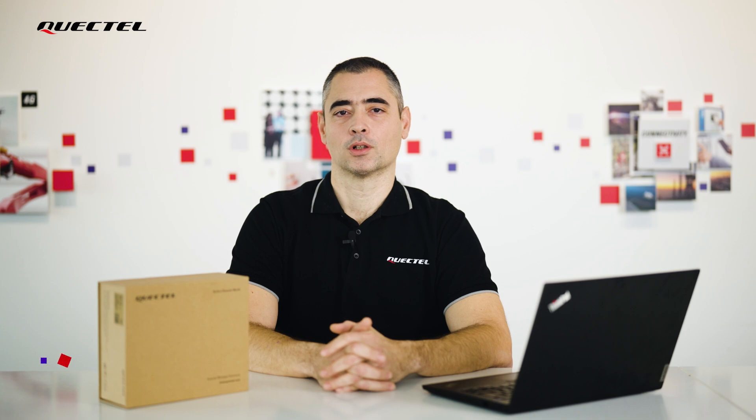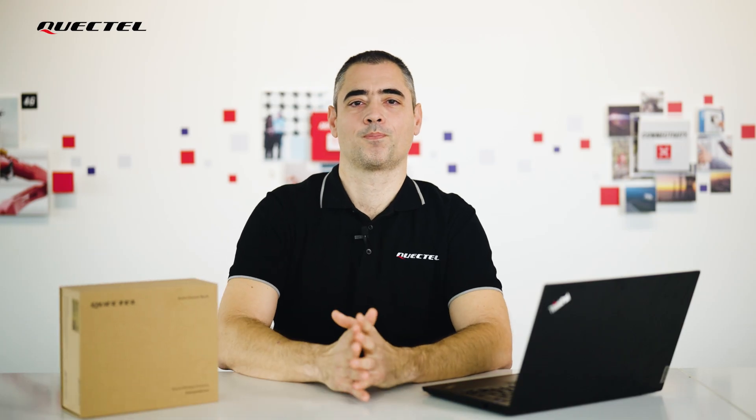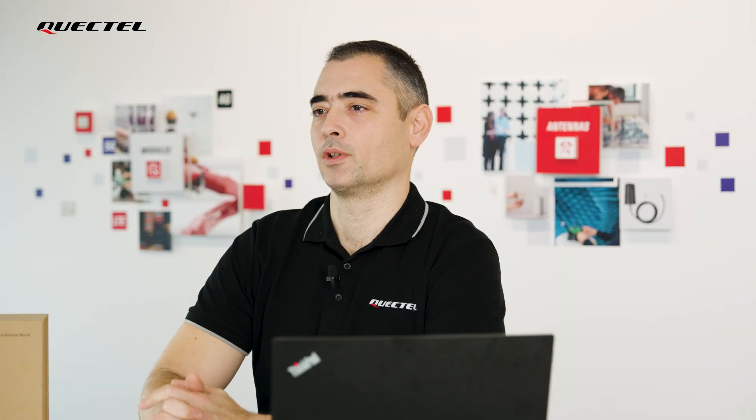Hi everyone, it's Goran from Quectel. Today I'm going to show you the LG 290P TEA with GNSS TAA EVB kit. This combination is a very convenient platform that allows you to become familiar with our new quad-band high-precision module.